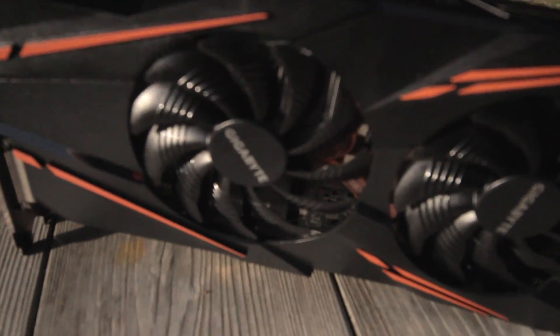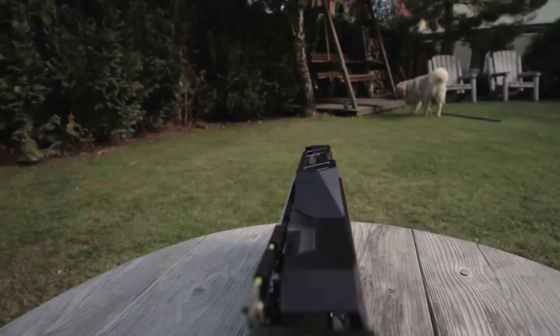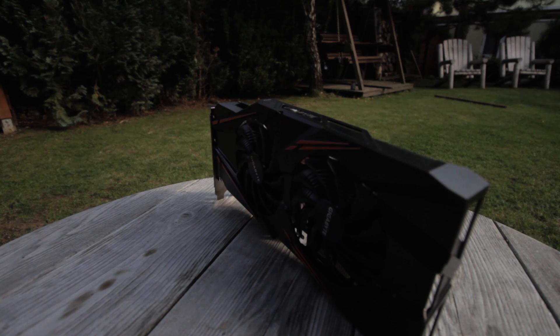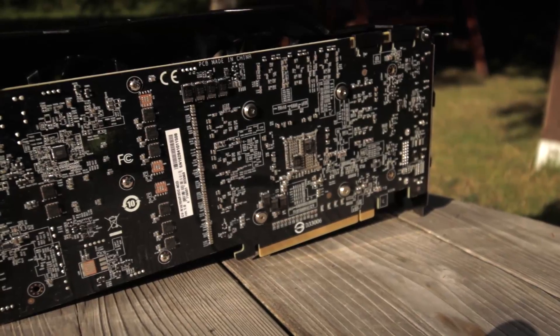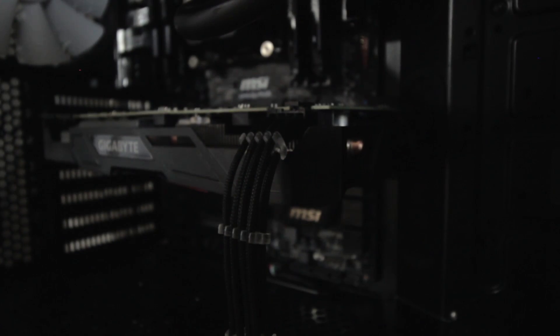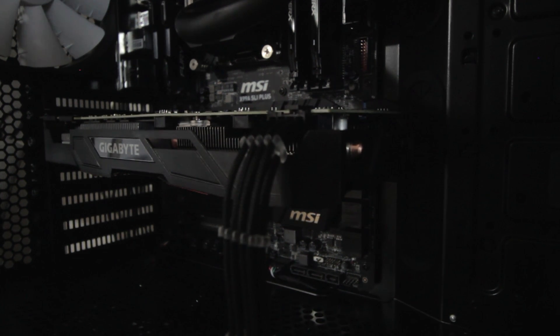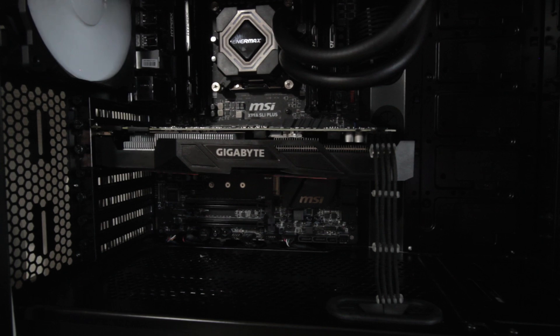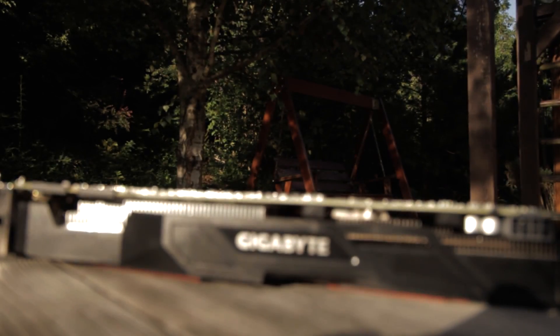I additionally put in a quick and dirty manual overclock of plus 110 on the core and 150 on the memory, and I saw it hitting 2011 MHz on the core, which is actually pretty good for a five-minute overclock without touching the voltage. I think most of you should be able to hit 2 GHz and probably even more — if I sat down and tweaked the voltage I could probably get it past 2.1 GHz, but I didn't do it for this video. I just wanted it to be stable.